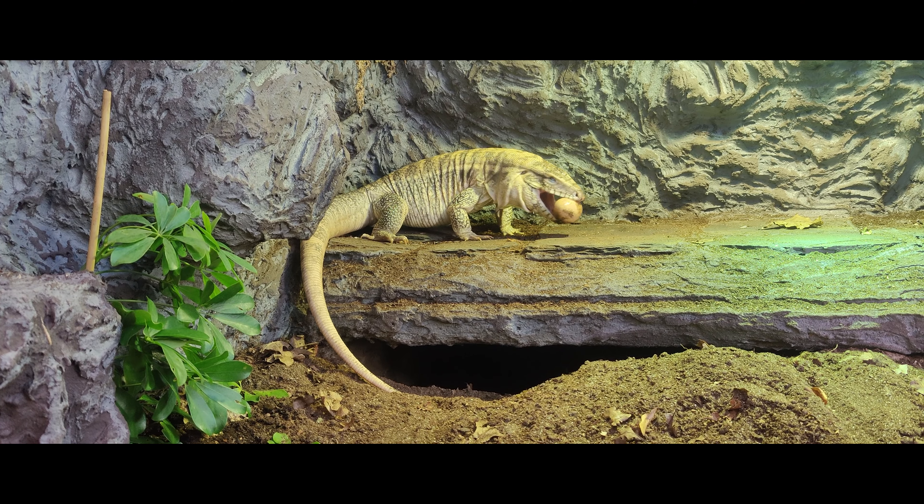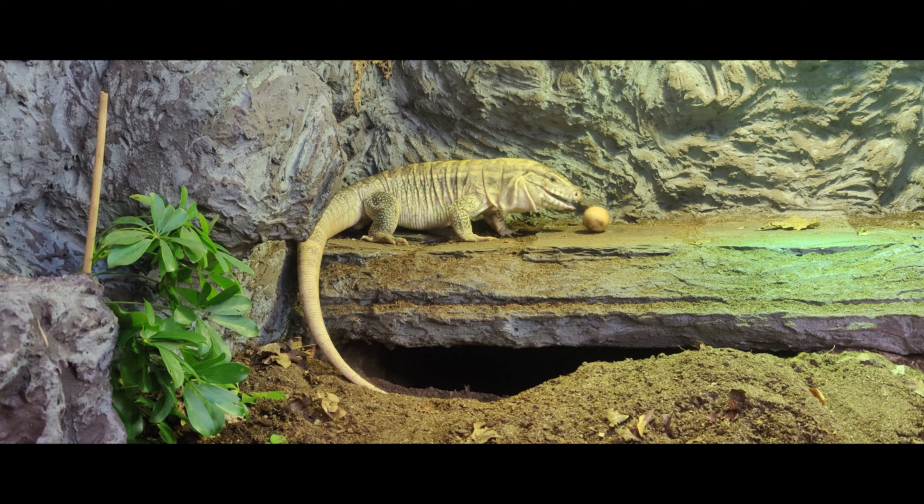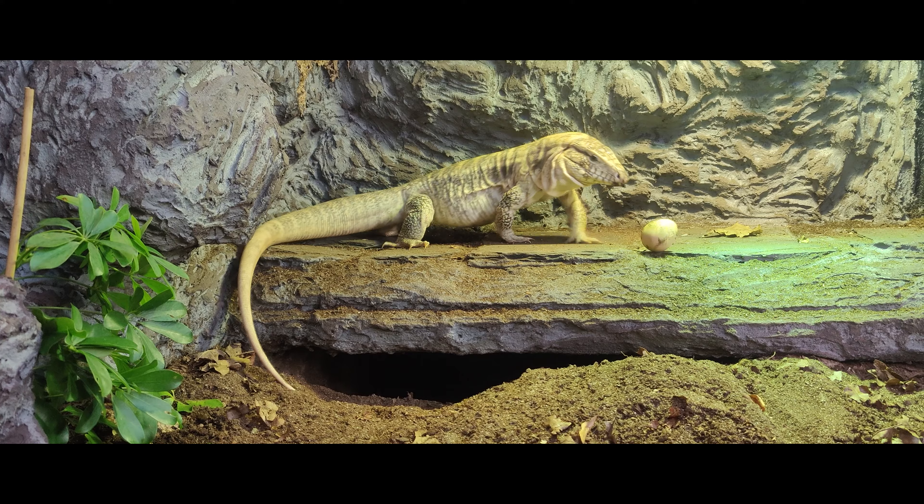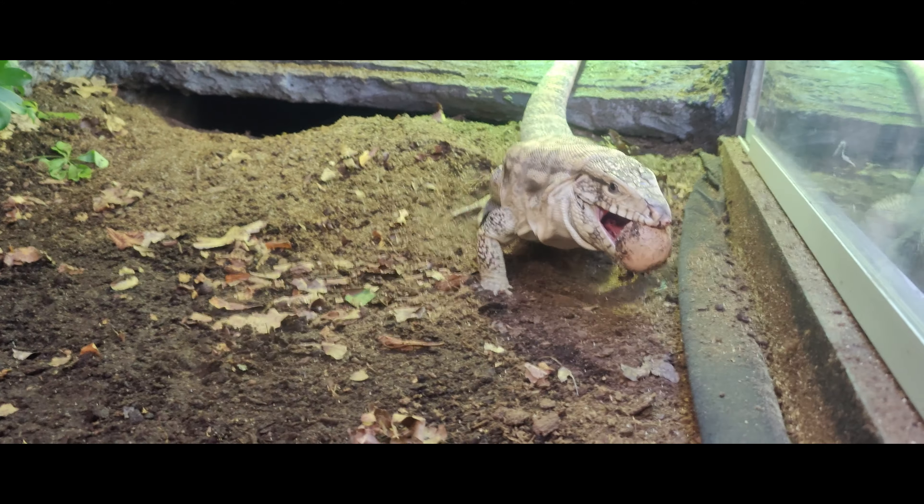In episode 4, we're going to finish decorating the terrarium, work inside and outside, talk all about substrate and plants, and we are going to get our tegu.